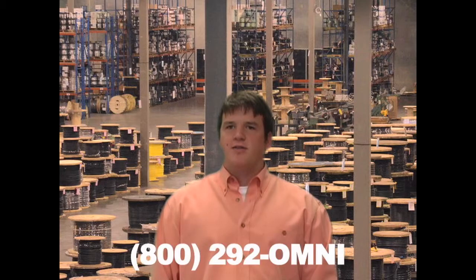So ask questions to ensure you get the right cable for your application. You can find additional information on S-J-O-O-W at omnicable.com, or ask your account manager about our inventory of portable cord at 800-292-OMNI. I'm Frank Stuckey and thanks for tuning in to Omnicable.TV.